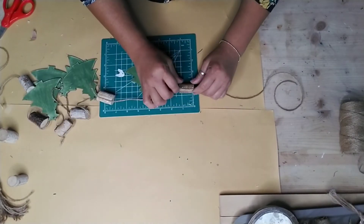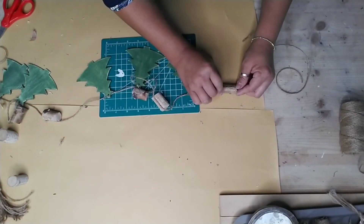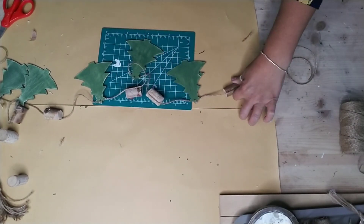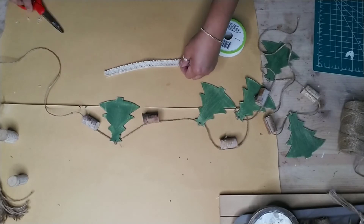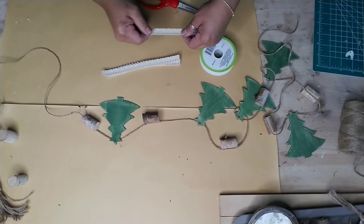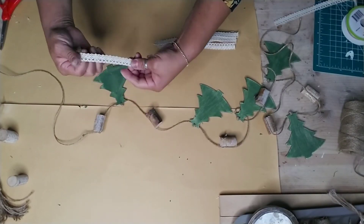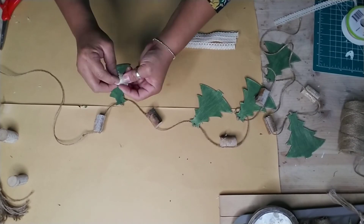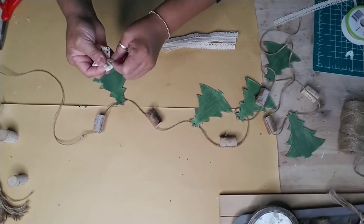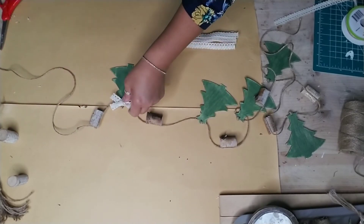Once you're done adding the wood pieces, I decided to add a little extra to my trees - this is completely optional. I grabbed some lace from Dollar Tree and made little bows, gluing them onto the top of each tree. You could even add berries or all kinds of things that fit your style - it's completely optional. I just made little bows with the lace and glued them on to each one of my trees.